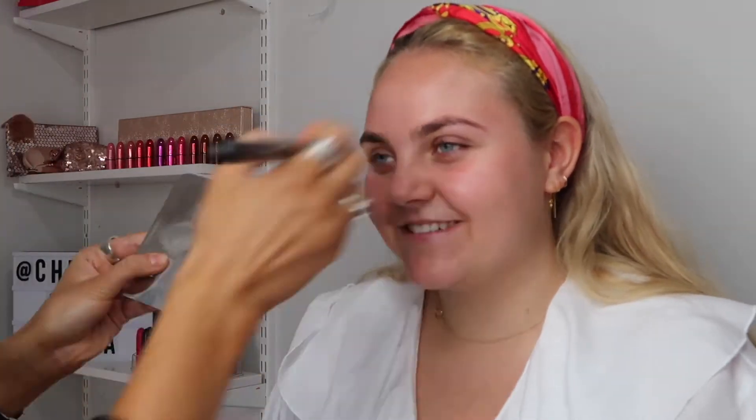Starting off with a bit of Fix Plus and some Benefit Porefessional through the T-zone. On the rest of the face I'm using a Becca Shimmering Skin Perfector just to give a really glowy look.